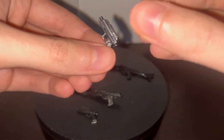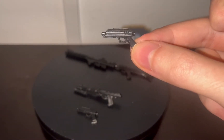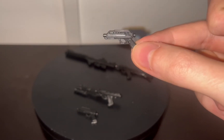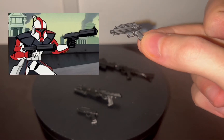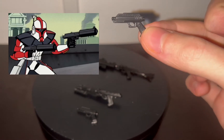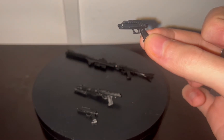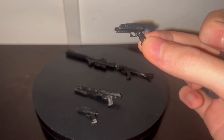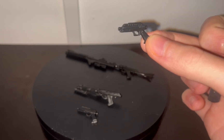The black paint job is the same on both sides. This particular ARC Trooper — I think he was actually named Captain Fordo. Not Frodo like from Lord of the Rings, but Fordo. His blaster pistols actually had suppressors on them, so this is not technically accurate, but still it's nice that they included these.